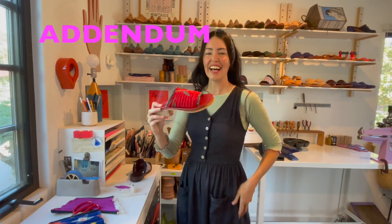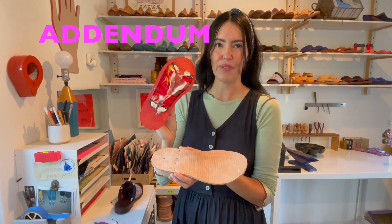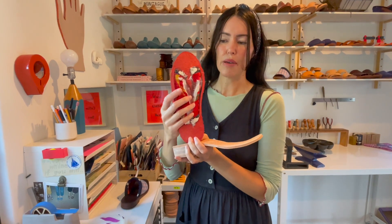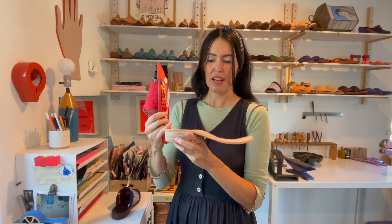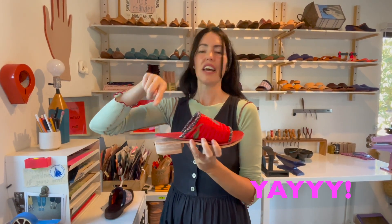Thanks for making these! Here's a sandal that's partially made as a demonstration of what it will look like when it's almost finished. You're going to pull this upper through these long slots and tape them, check the fit, glue the tabs down, and skive them so they can't be felt under your foot. Eventually the upper gets glued to the sandal base with everything pulled tight, hammered, and nailed. You'll have your completed sandal once the edges are sanded.